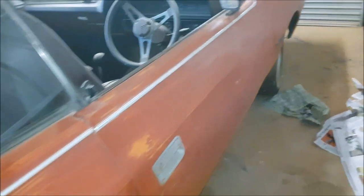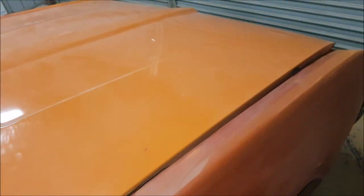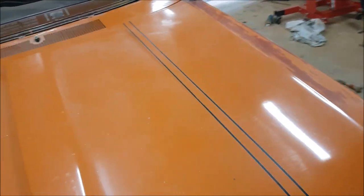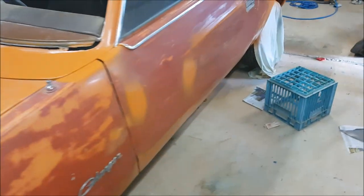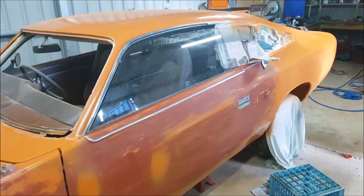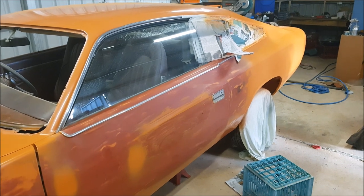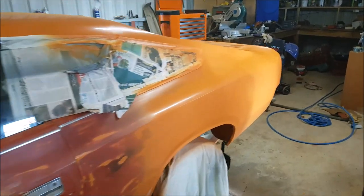Pretty happy with that all up. The windscreen still needs to go in, and then it's all got to be cut back and polished up. We're ready now to start getting onto some mechanicals and not far off actually getting the job done. Check in next time — hopefully we'll be taking it for a drive somewhere to get it roadworthy. See you then.